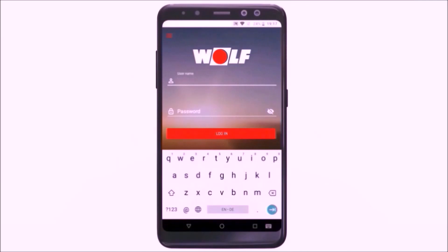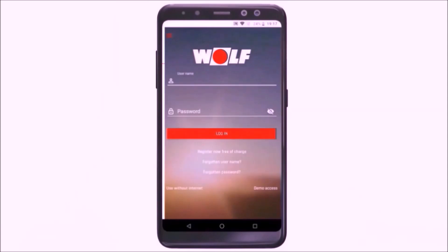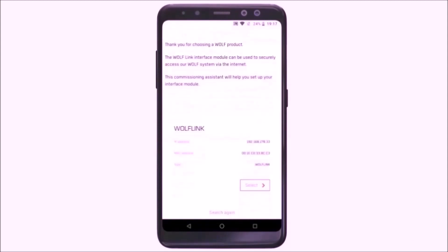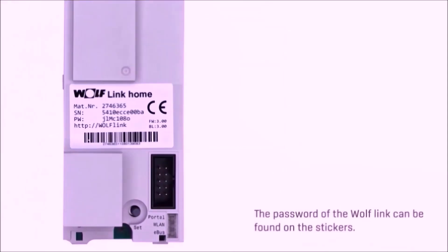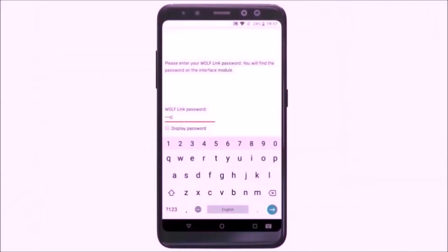We open the menu at the top left-hand side and select the commissioning assistant. The WolfLink appears and we press 'Selecting.' We are then asked for the individual password, which can be found on the WolfLink or on the additional label included in the scope of supply. After entering the password, we press the button for the internet connection.